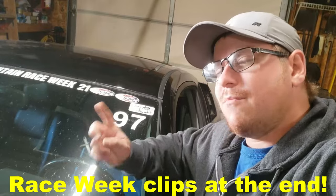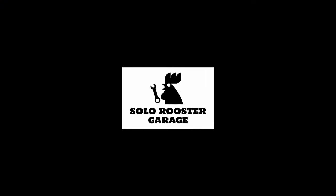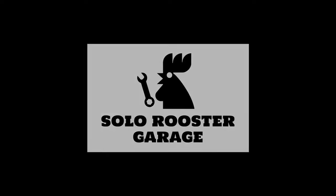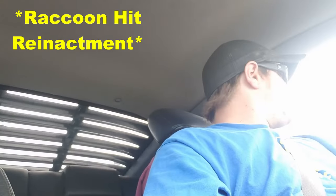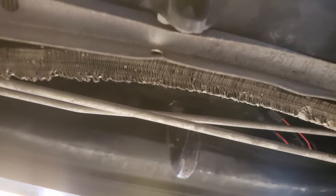Just got back from Race Week 2023 - didn't do very well, nothing really to write home about. But that's actually a good thing because the week before I had to leave, I hit a raccoon. So there I was driving along minding my own business when bam - bumper cover broken, condenser and radiator bent. Them raccoons are solid.